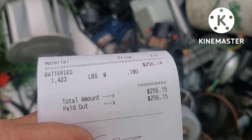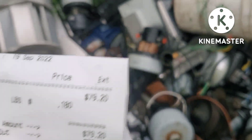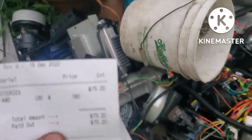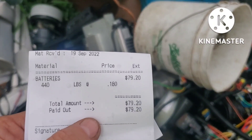So 1,400 pounds and 440 pounds — we almost had a ton, pretty close. Total for the day: $256.15 and $79.20. Not a bad payday at all. My back's killing me but I'm going in to relax — I think Peggy made supper, she beat me home. Thanks for watching, I'll catch you on the next one.